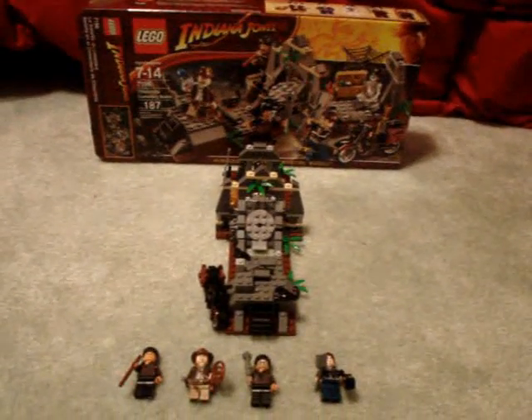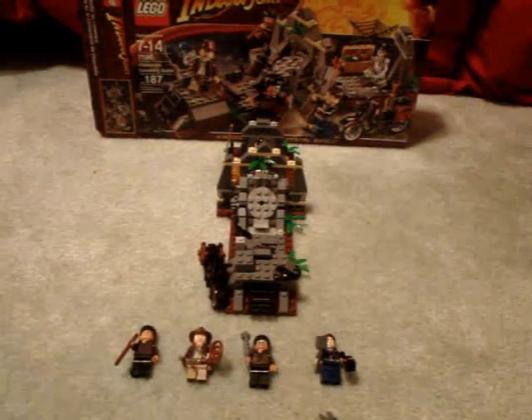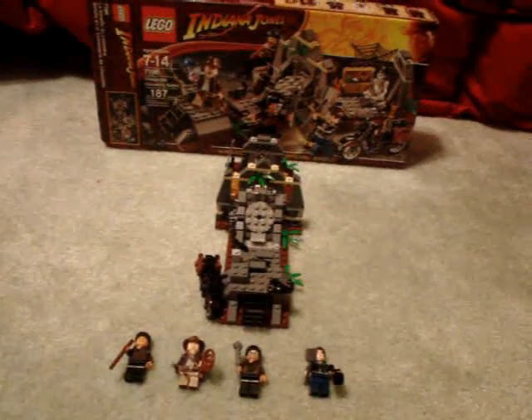Hello, it's Nitro 990 again. I'll be doing a review on one of the newer Indiana Jones sets, Lego Indiana Jones. It's the Chauchilla Cemetery Battle, 187 pieces, and costs 20 US dollars.